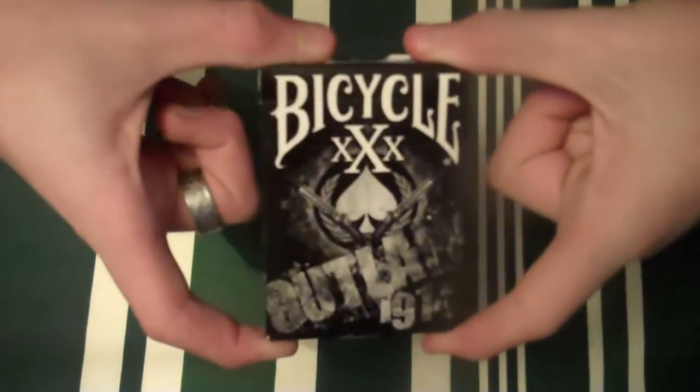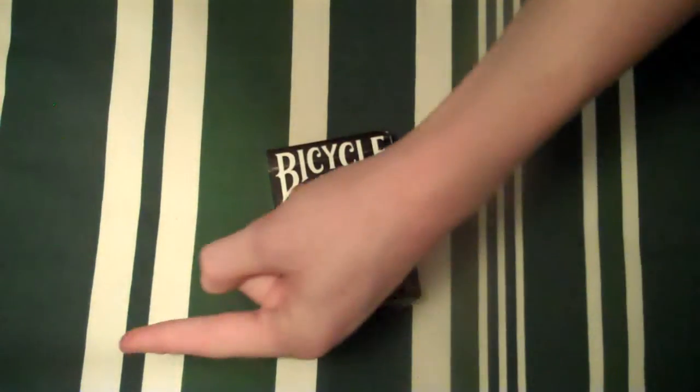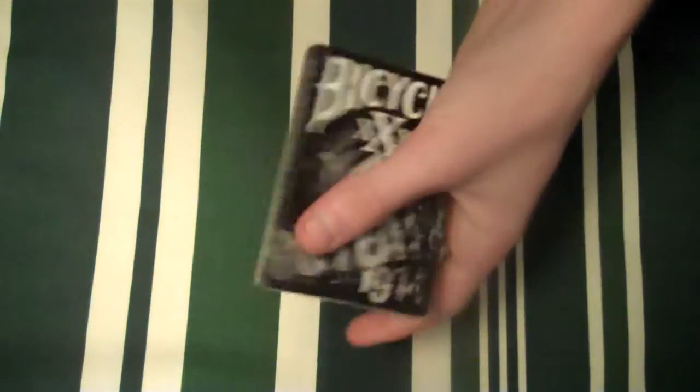So let's get into this review today. This is a review on the Bicycle XXX deck, or Outlaw deck. This was asked to be done by Illusion Magic — I can't pronounce his name — but this is the deck that he wanted me to review.